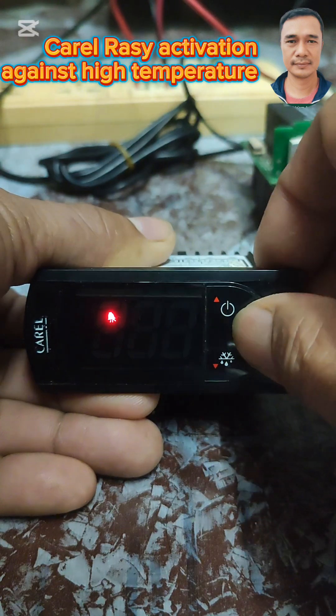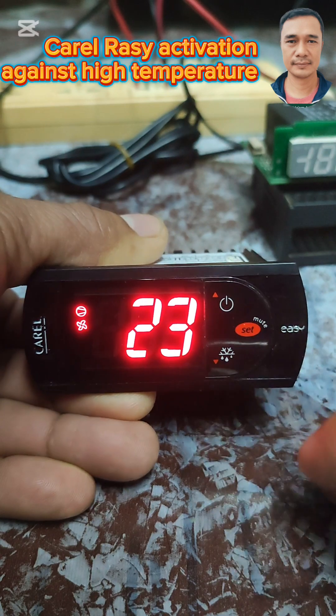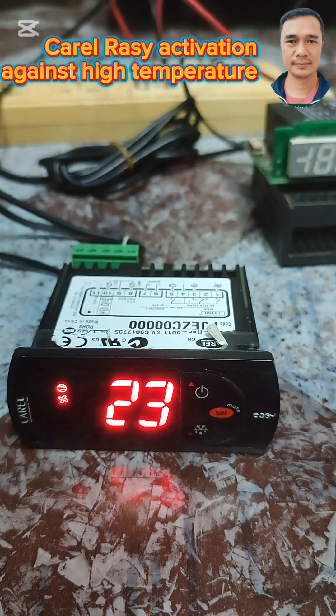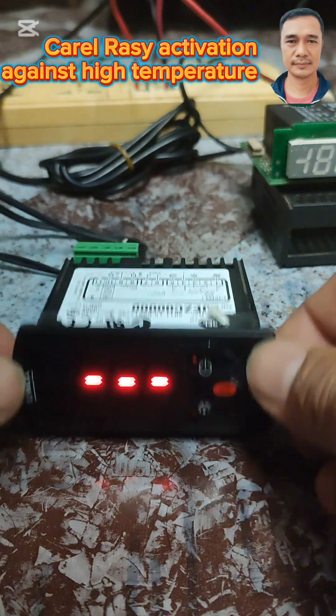Then press set and long press it to memorize. We are now in the display. I'm going to reset that one and let's wait.